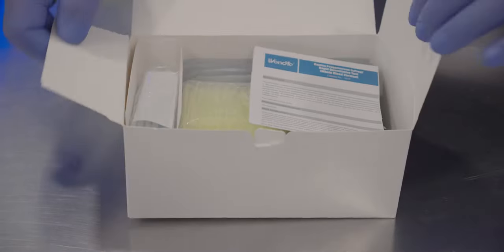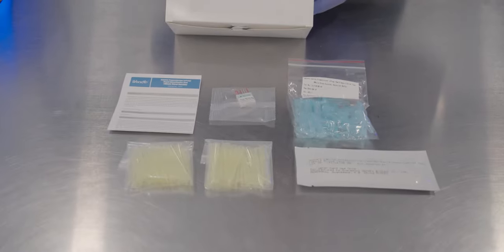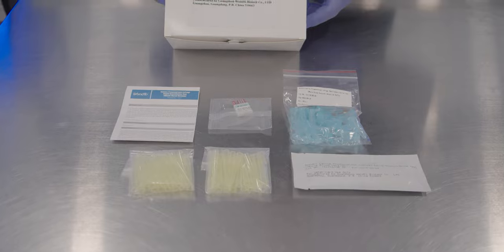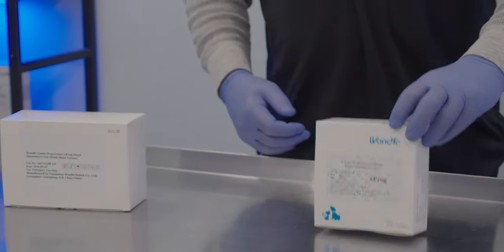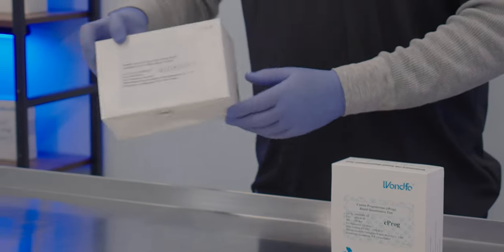The whole blood tests are a great option for saving time and reducing failure rates with hemolyzed samples. They are a little bit more pricey and do come in at $12 per test. The serum WANFO tests come $10 per box, while the whole blood tests come $25 per box.